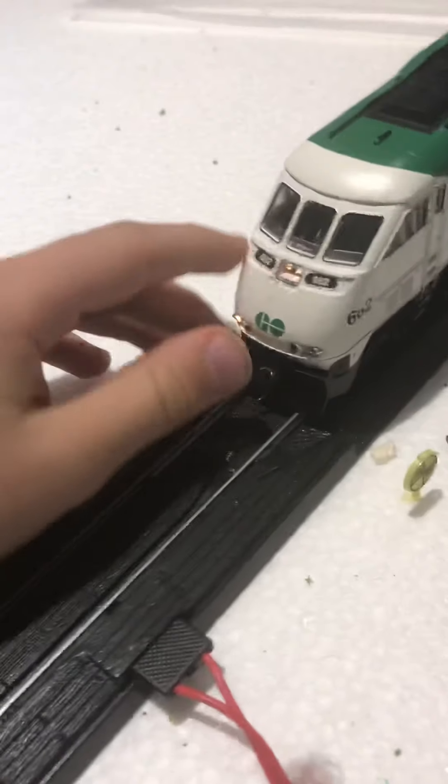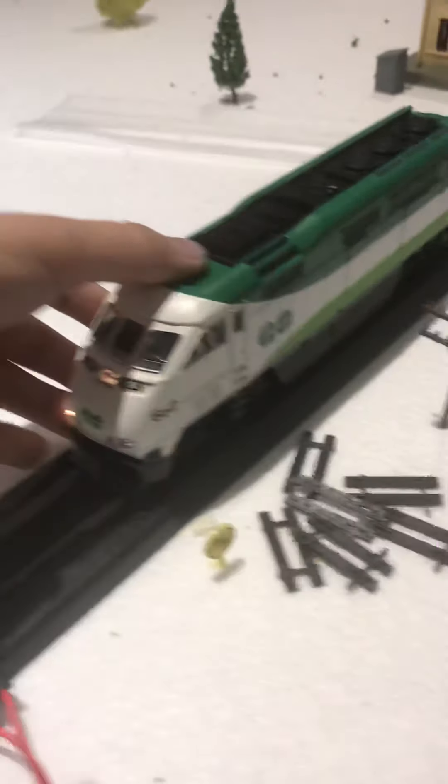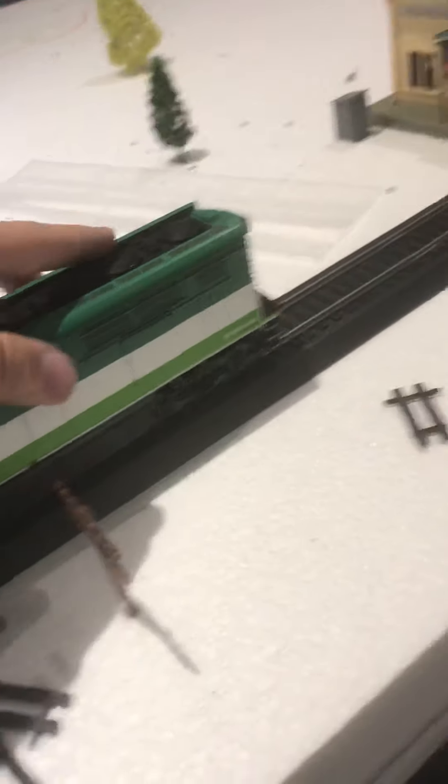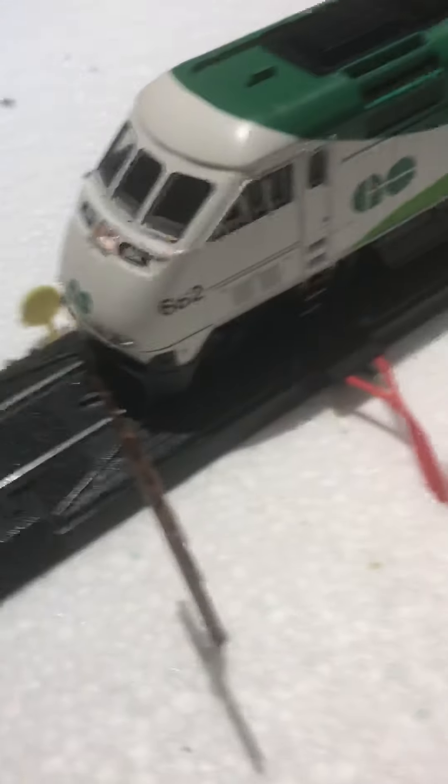Doing a new test run as you can see. This headlight is inactive for some reason — I'm probably going to get that fixed soon. I don't have a box for it. Sometimes the sound glitches out.